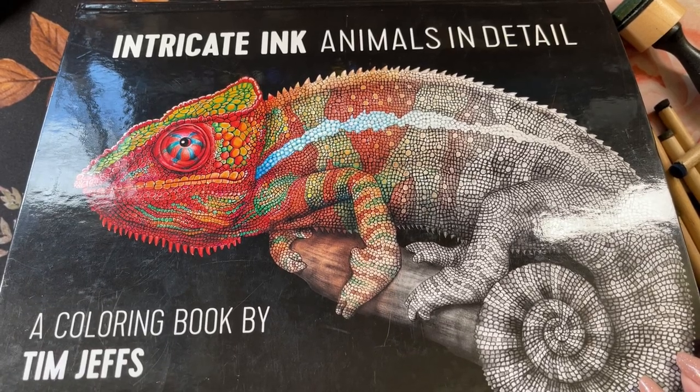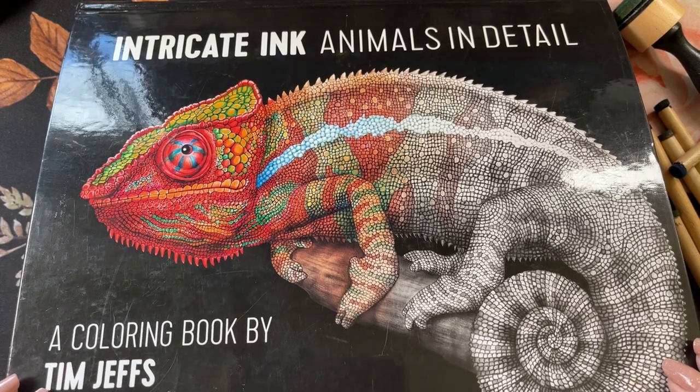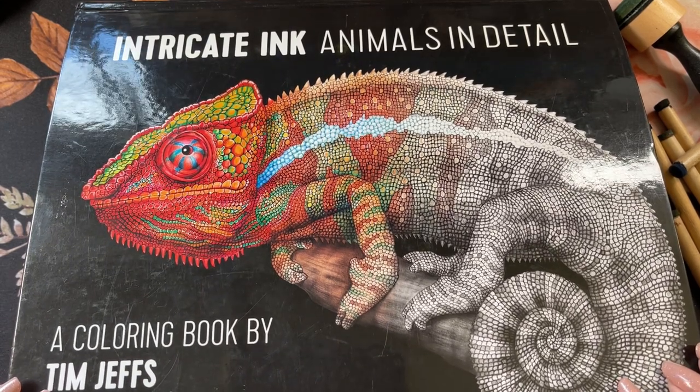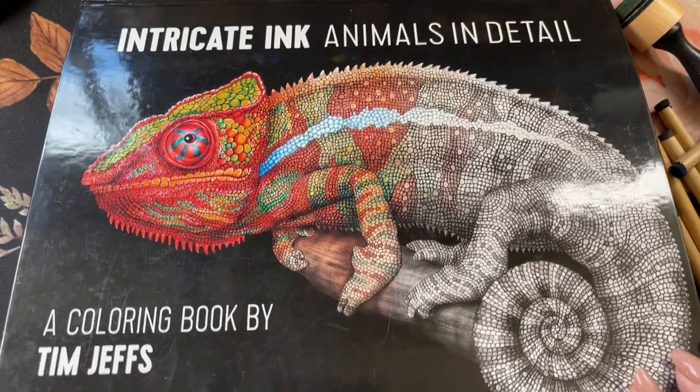Hi guys, it's me Karen and welcome back to my channel. If you're new, welcome. Today I'm going to do a page in this book here, Intricate Ink, Animals in Detail, a coloring book by Tim Jeffs.